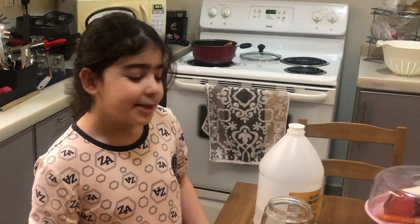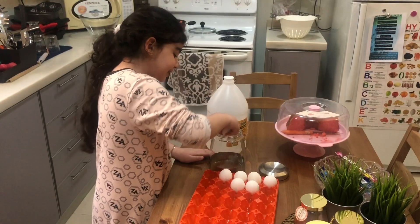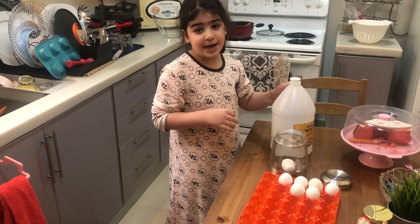Today we are going to be making a bouncy egg. Here are the ingredients. First of all, you are going to be putting the egg in a jar, but slowly. Second of all, you will be adding vinegar.